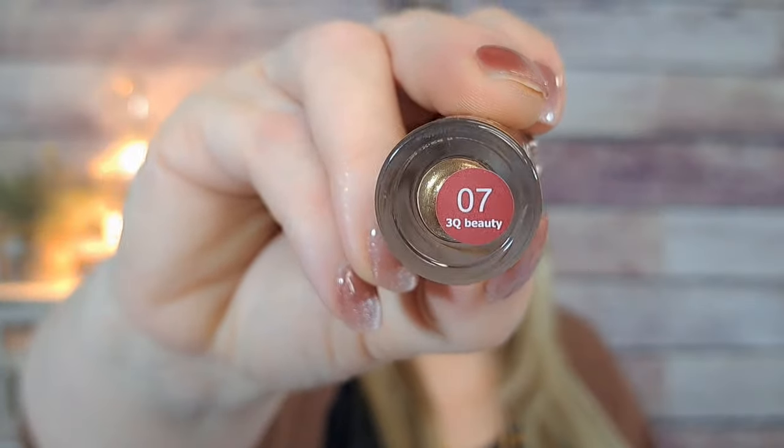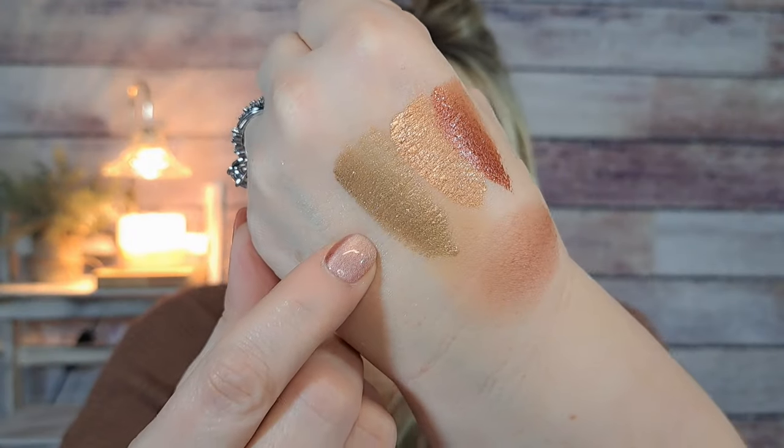Here's another liquid eyeshadow for $2.98, color number seven. I love the containers — they're really pretty. This one is like a gold color and they all seem to have glitter in them. Wow, that's really gold — super gold! They're very pigmented; I'll give them that.